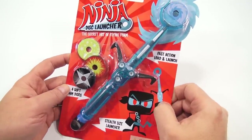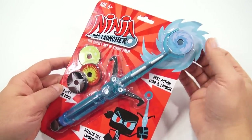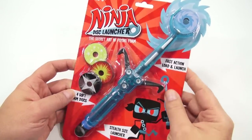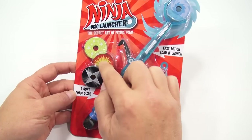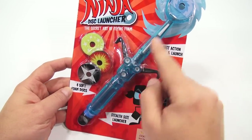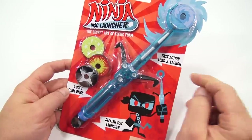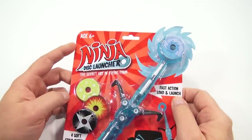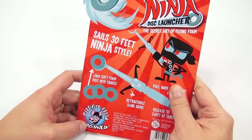I didn't know there was a secret art, but I'm going to find out. Pretty neat little die cut — makes it look like a saw blade coming at you. And four foam discs: you get this one up here plus these three. Pretty cool colors. Stult size launcher — looks like you can put it in your backpack or back pocket. Fast action load and launch, ages six plus. Let's flip it over. Certified fresh, Hog Wild.